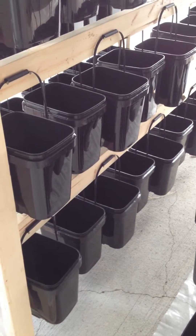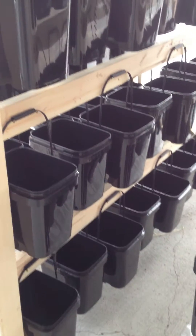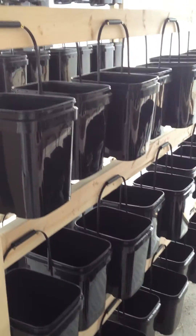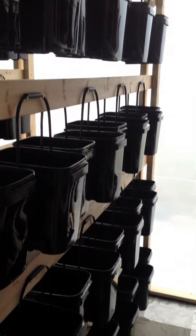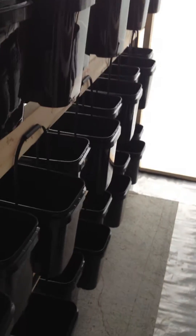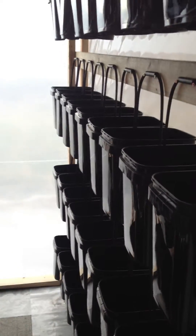Hello fellow YouTubers, it's Devon from All Systems Grow here again. This is our outside greenhouse. It's designed for backyards. It's dormant right now because it's winter time here, so we've just got it set up waiting for spring to come.